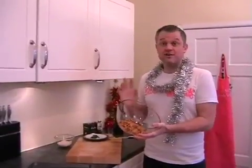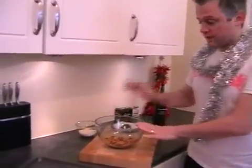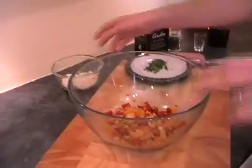Our onions, chorizo and mushrooms have been sautéed down and hopefully you've got them in your bowl nice and ready. And now it's just a case of adding in all the other ingredients.